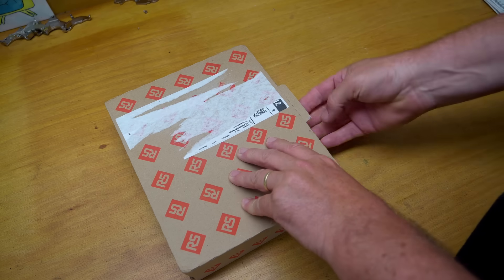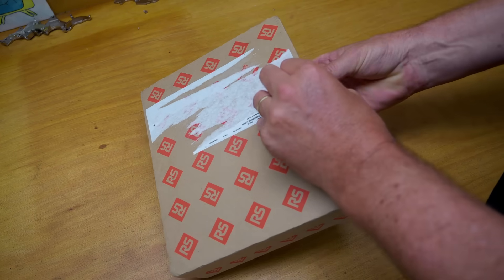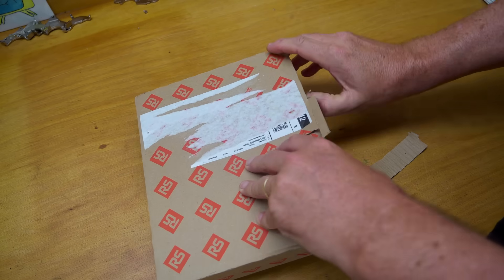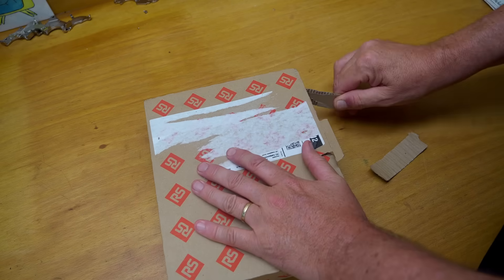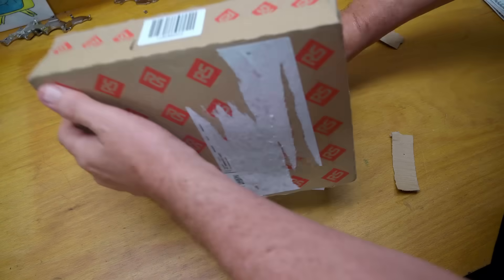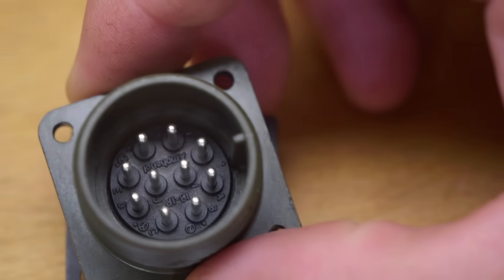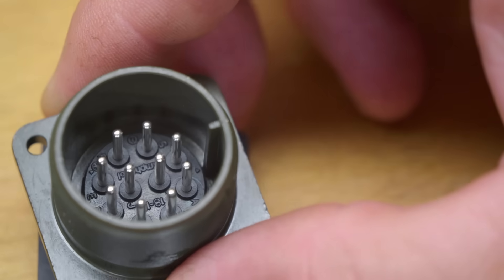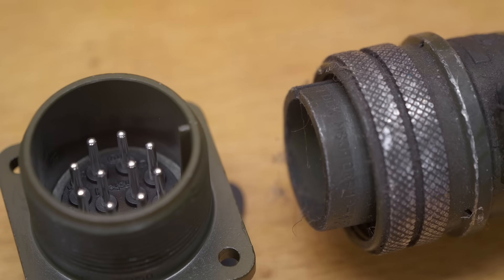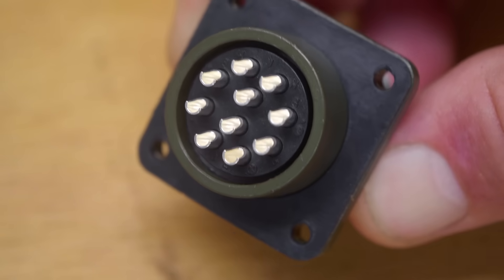Mail time! I sent a request out to my Patreons and members asking if anyone had a way of getting a mil-spec connector because RS wouldn't deliver to private people here in Austria. It turns out they must have changed their system, because Jordan from Canada managed to order this for direct delivery. Thank you very much, Jordan. This is the connector I need to mount onto my Maho milling machine, because I've already got the matching cable from Nikken which connects to the fourth axis I bought. And this one's set up for solder, which is perfect.